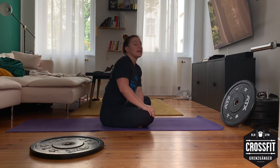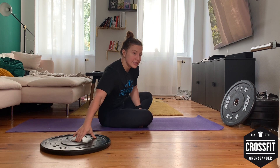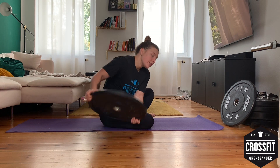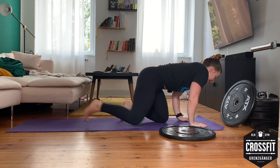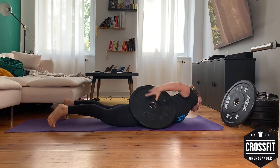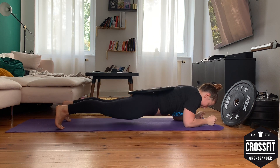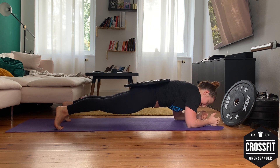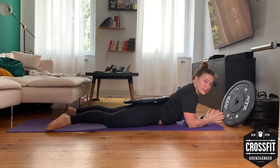Last movement: weighted plank holds for 30 seconds. Bring the weight on your back, go up, and stay here for 30 seconds. Then rest 60 to 90 seconds and repeat for another four sets.